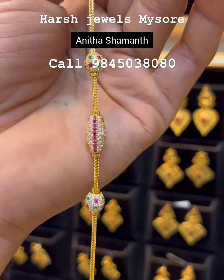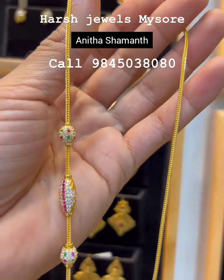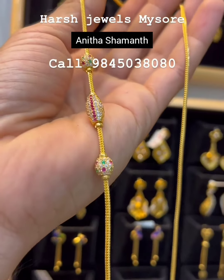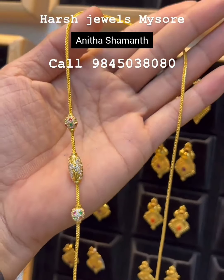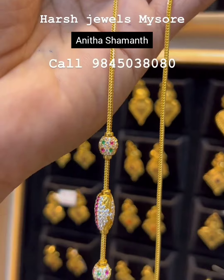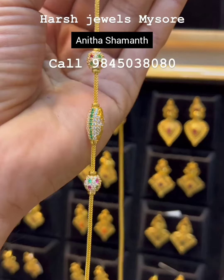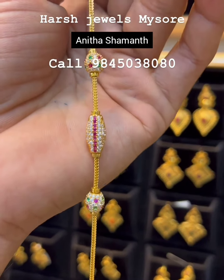This is a stone pendant. It comes in pink color, white color, and green color. They are made with gold balls, and gold balls are placed in the middle. This is purity 916 hallmark certified. I will be able to make some new styles and new colors for the trend.